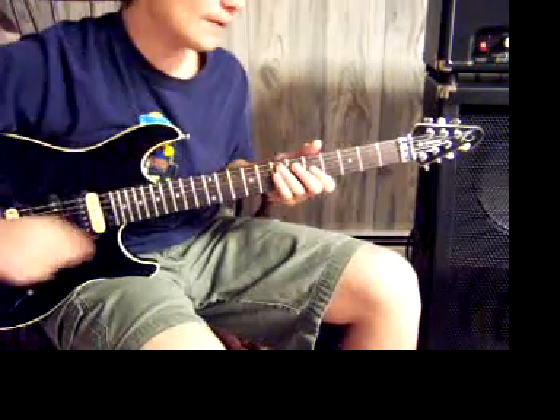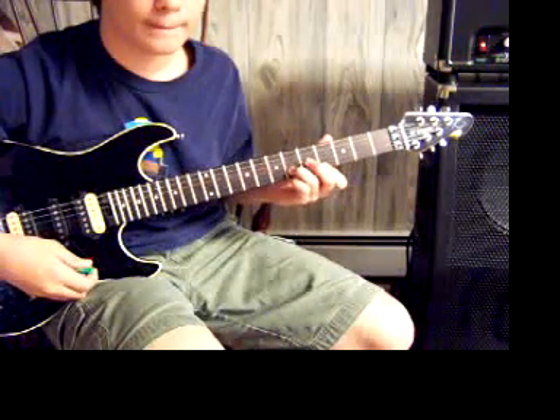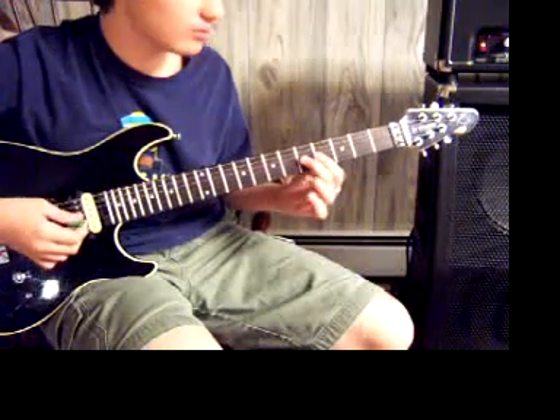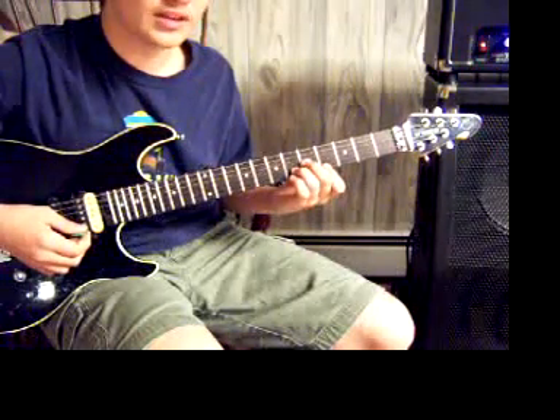So I'm going to show you today. You start off with the 4th fret of the high E and the 6th fret of the B. Then you play the 5th fret of the G. You do this twice.